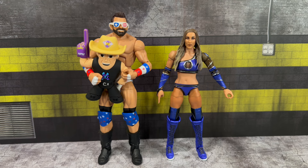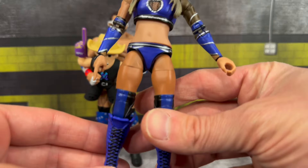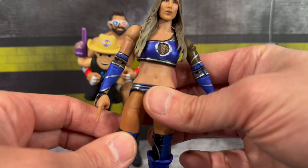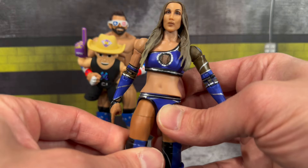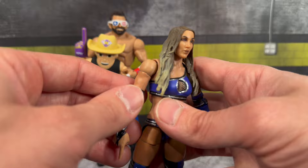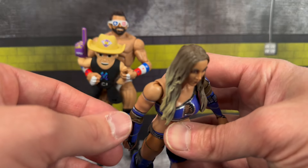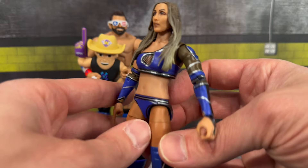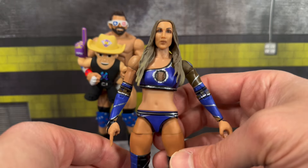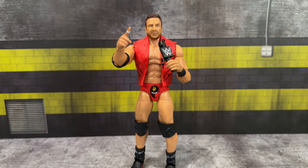For comparison, I don't have any other Chelsea Green figures in my collection, but I do have her husband and father-in-law - Matt and Bob Cardona - to see how she stacks up. One thing I noticed is that her thighs are painted on and you can see the plastic's different color underneath, which is really off-putting. You can even see it on her arm - there's a different color showing through, like they used purple plastic and painted all the skin tone on top. Just a few gripes I wanted to point out.